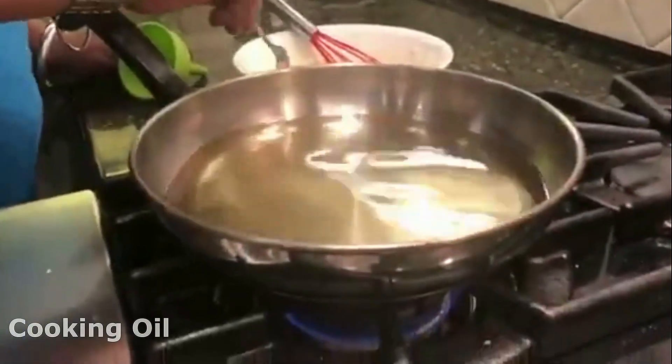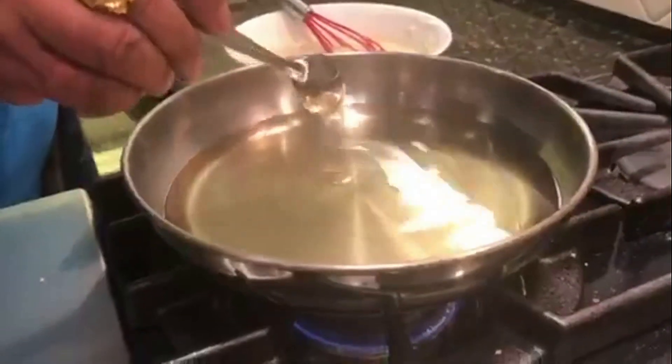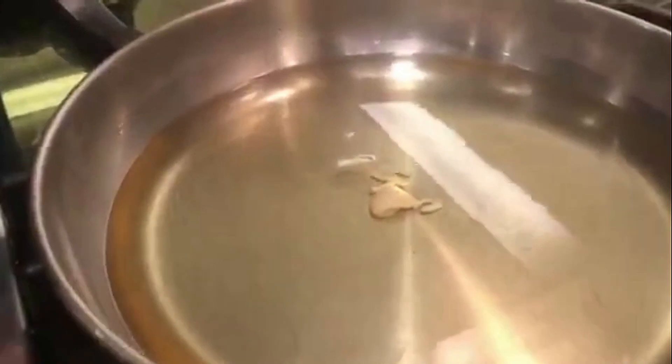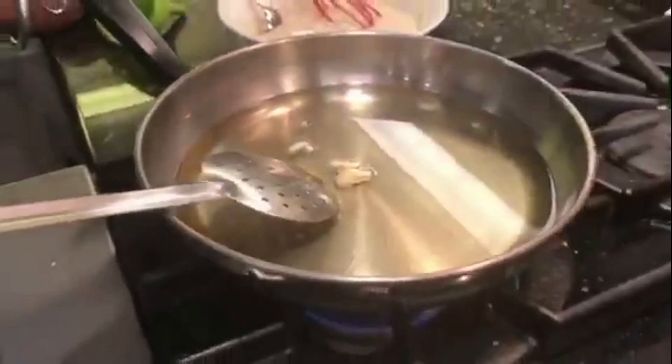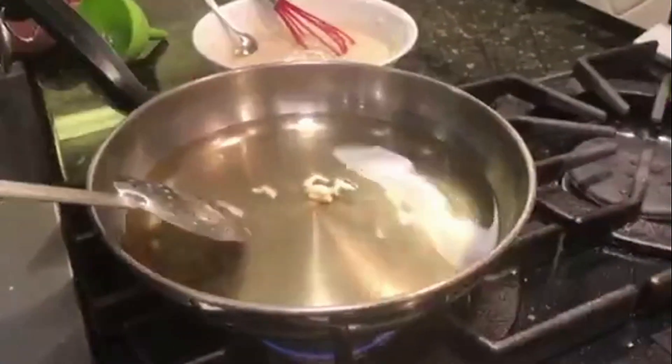It's not the hot tea; you don't have to worry about this. When you put the oil in the pot, we will put the oil in the pot. You can easily put the oil in the pot.